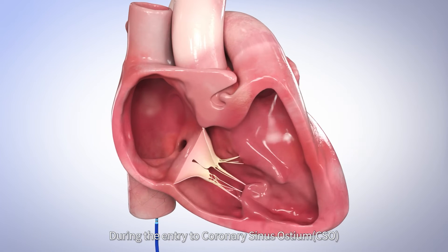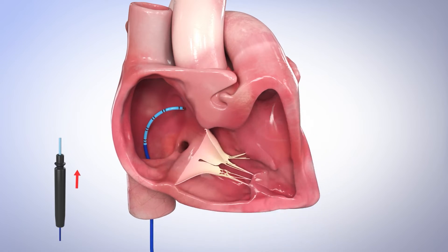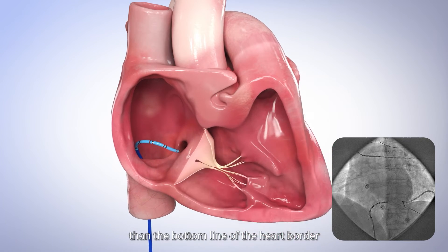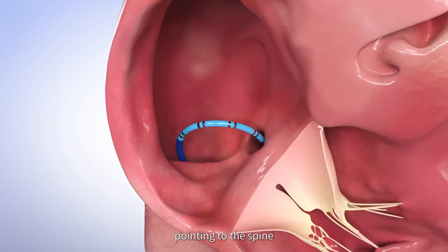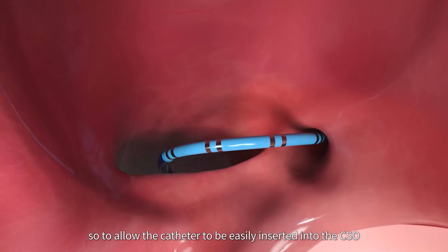During the entry to the coronary sinus ostium, at LAO 30 degrees, curve the tip and direct the catheter horizontally to the position one vertebra higher than the bottom line of the heart border. Then rotate the handle clockwise, pointing to the spine, so to allow the catheter to be easily inserted into the CS ostium.